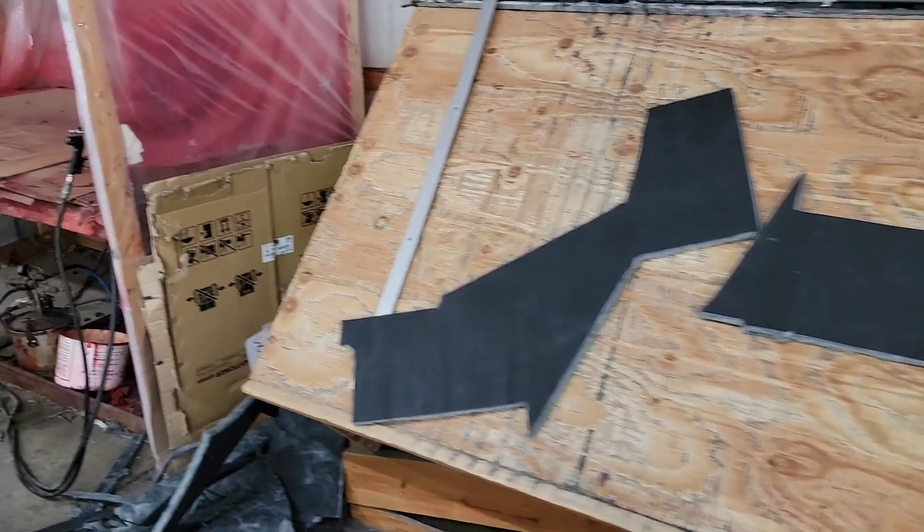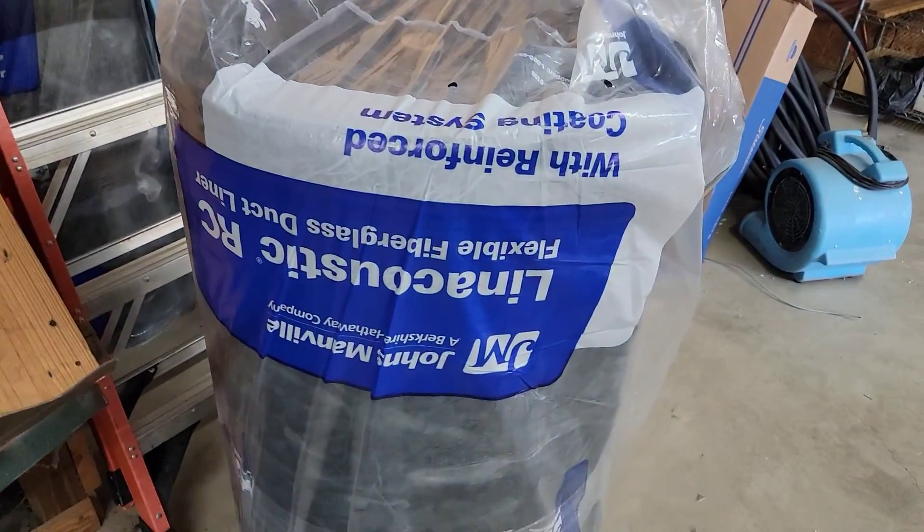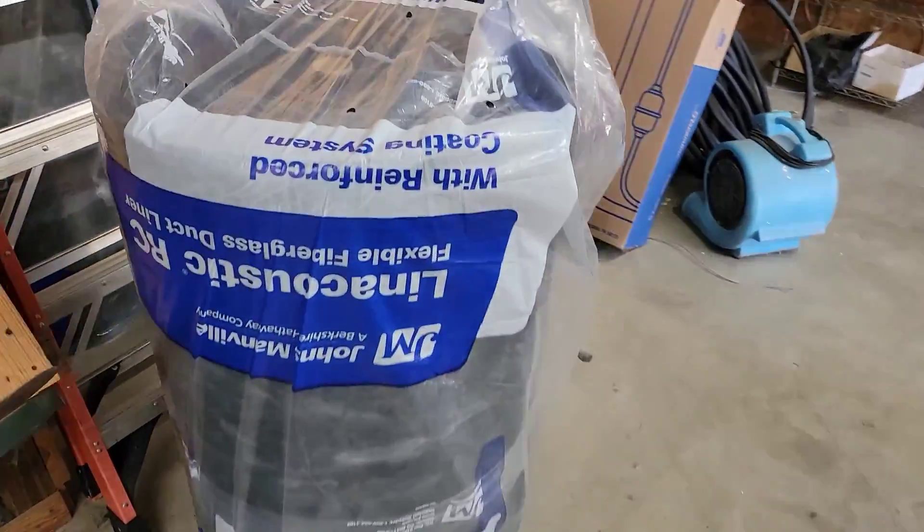This is the insulation table where we cut the liner, and this is a gluing station where we glue the liner onto the ductwork. This is the one-inch liner we use — there's half-inch and one-inch, and we use the one-inch liner.